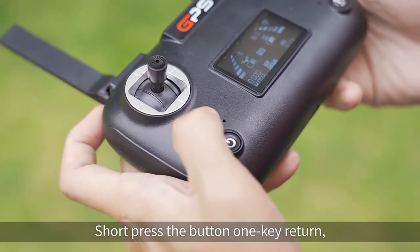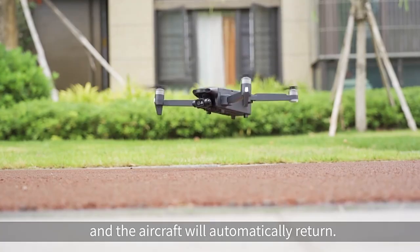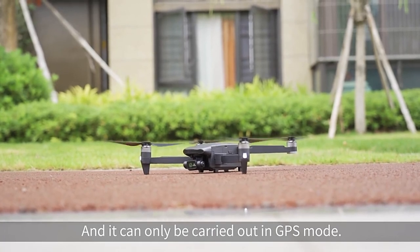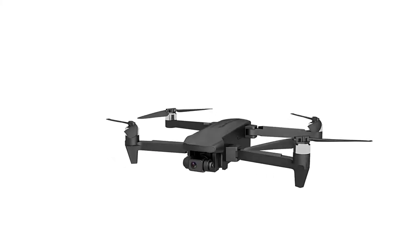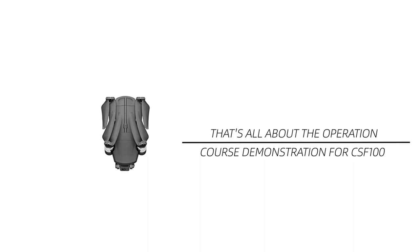One key return. Short press the one key return button on the remote control — it will beep twice and the aircraft will automatically return to home. This function can only be carried out in GPS mode. That concludes the operation course demonstration for the CSF100 UAV.